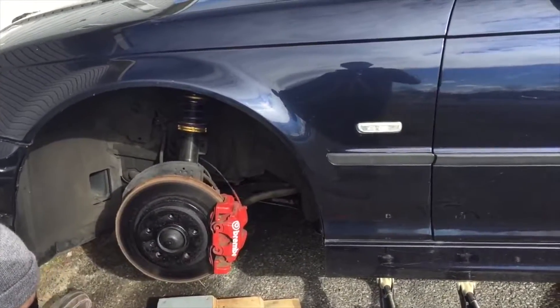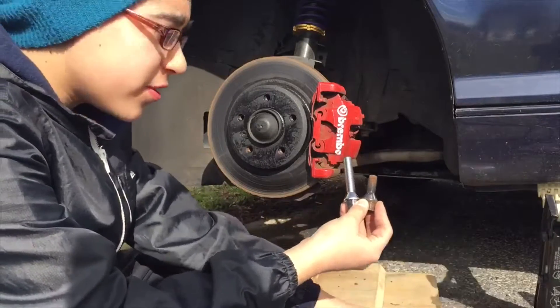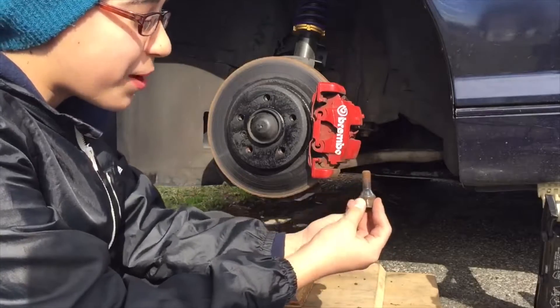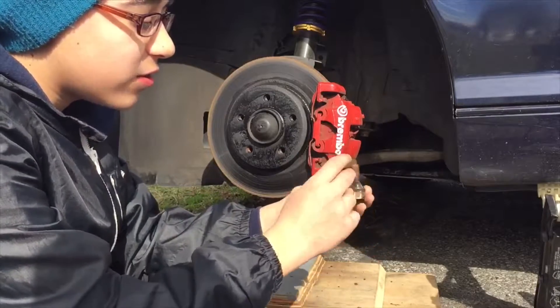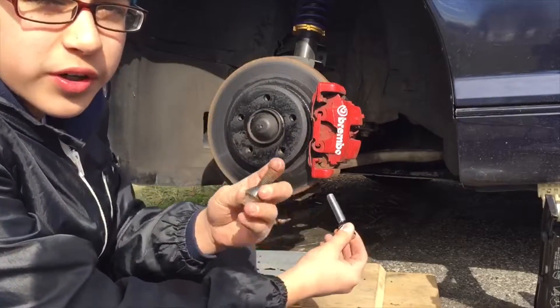Now comes the spacer. We'll time-lapse the install. With the 20mm spacers, we went ahead and got extended lug nuts too, because we're not about to run spacers without extended lug nuts. Make sure if you are running spacers to get the extended lug nuts — it's very, very important.